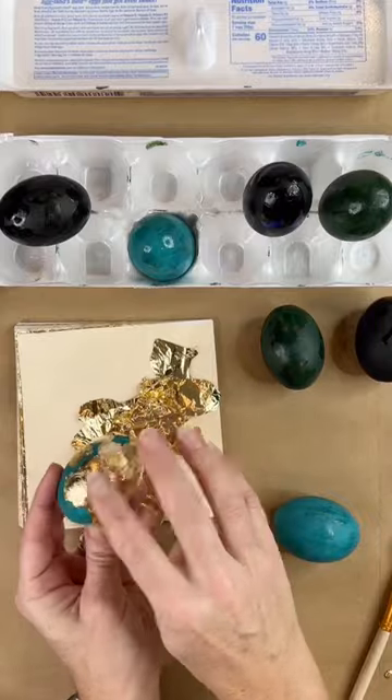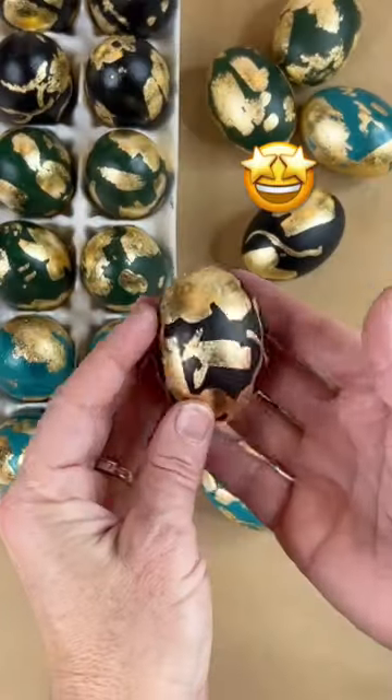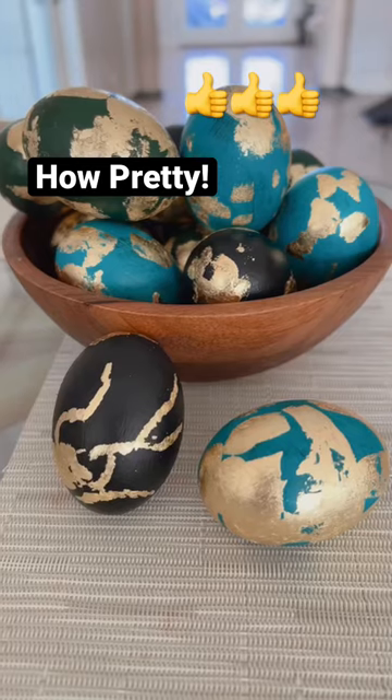And when you're done you've got these gorgeous eggs. Give them a clear coat of varnish and they are ready for display. How beautiful.